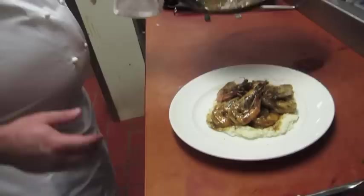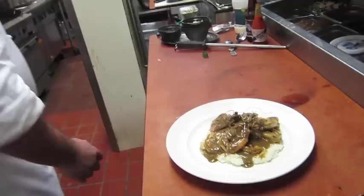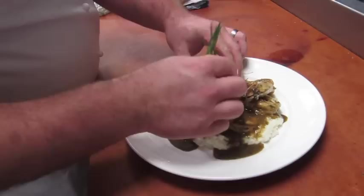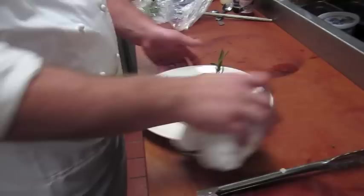He's going to pour the rest of his barbecue sauce right over the top. A little bit of rosemary garnish. There you have it. New Orleans barbecue shrimp — breakfast of champions.